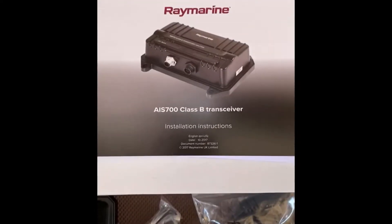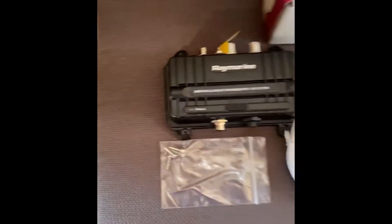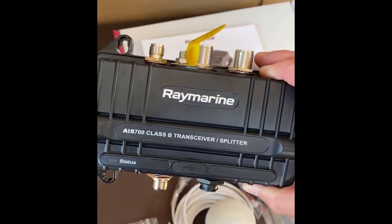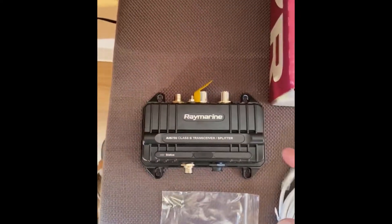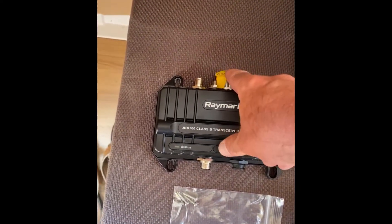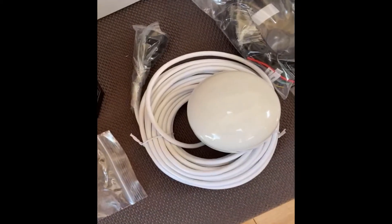This is what came in the box for the Ray Marine AIS 700: the instruction manual, which I've also downloaded from their website, and the AIS module itself. It's a receiver and transmitter as well as a splitter, so I should be able to attach the VHF antenna that's going into the radio to this, and then run a new connector to the VHF.